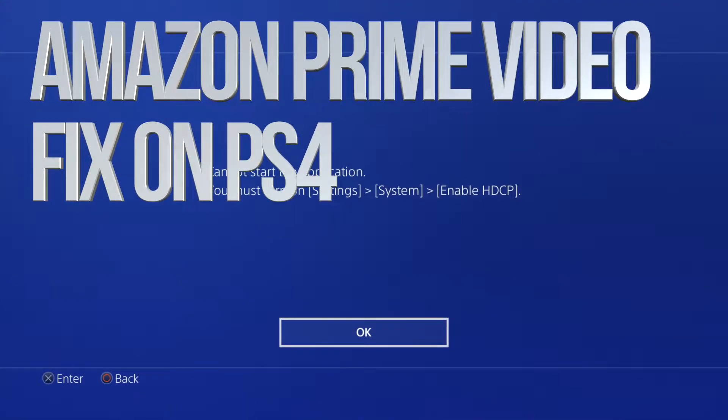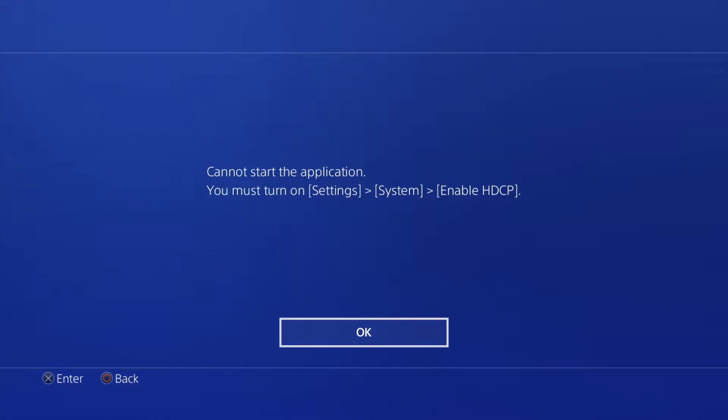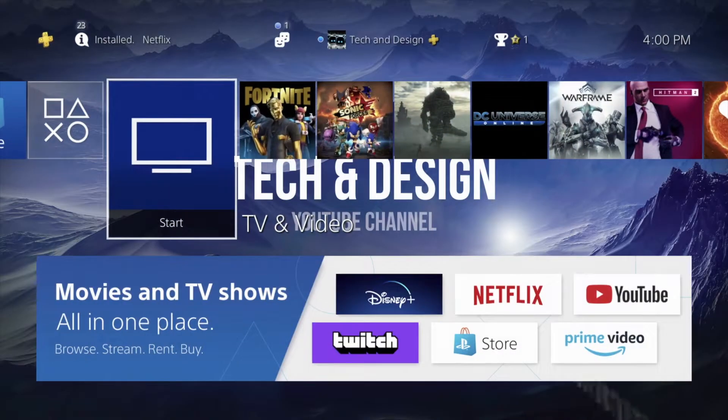Hey guys, if you're trying to run Netflix, YouTube, or any other app such as Listening Plus and you get this error all the time, the quickest way to fix that is just to go back.